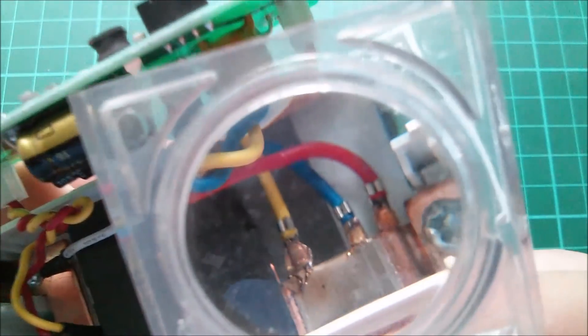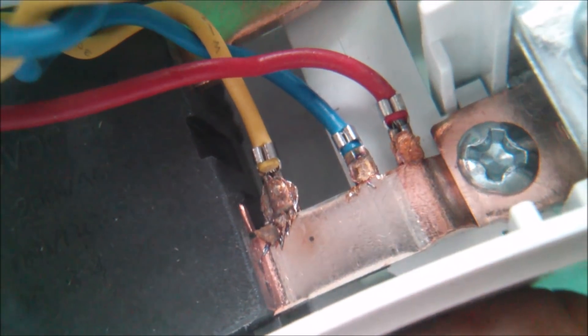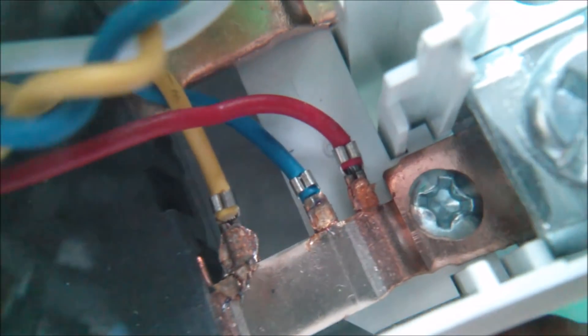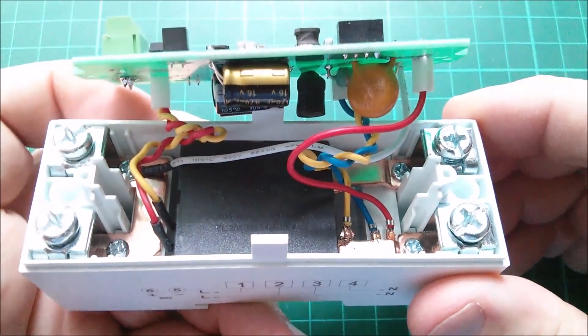Let me try and get a close-up of the connections on that shunt — I don't quite know how those are attached, they look a bit rough. But certainly red would be the direct live tap and blue and yellow are across that shunt area.